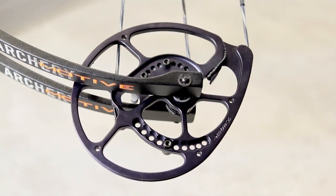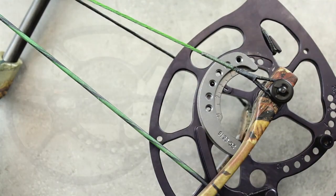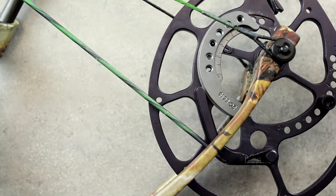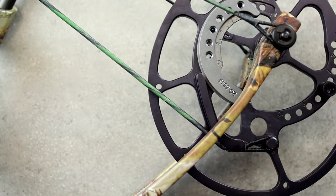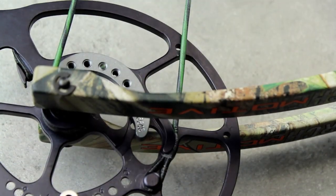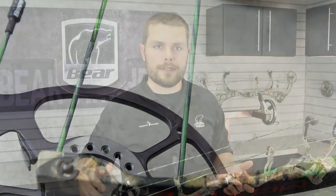On the H13 Synchronized Hybrid Cam System, we've included two timing holes — one on the bottom cam and one on the top cam. These are to be used as reference marks to make sure your cam orientation is correct when the bow is not drawn. If your cables cross close to these holes when the bow is not drawn, your orientation is correct and your timing should be close.